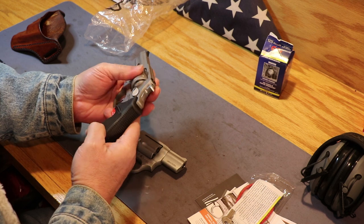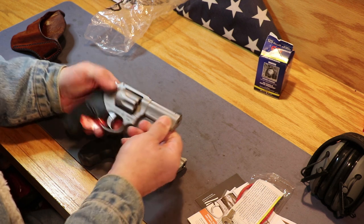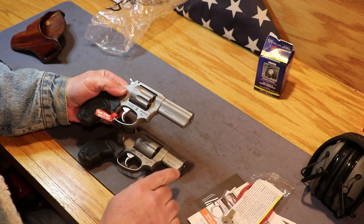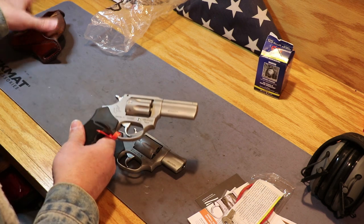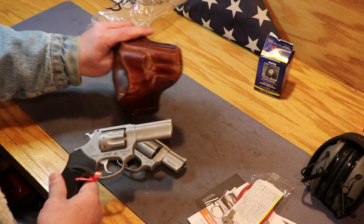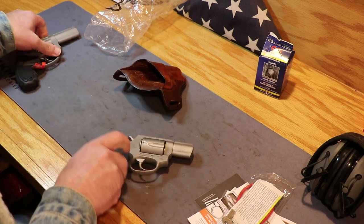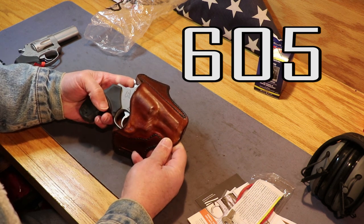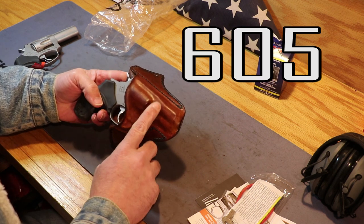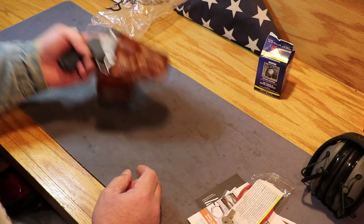I'm a big fan of 22, big fan of 22 Magnum, even bigger fan of 17 HMR. The only difference in these two guns is the barrel length — this is a two inch barrel length and this is a three inch, which kind of bites because now I've got to make another holster since it's really not going to fit. The 602 fits great so I have to make another one with just a little more room for the three inch barrel.